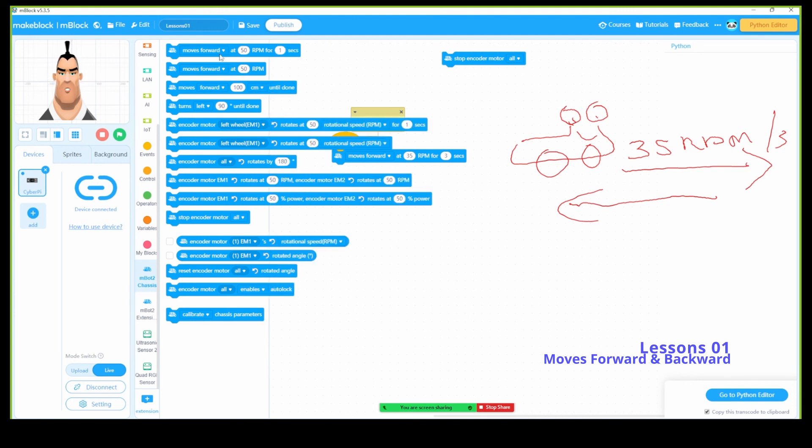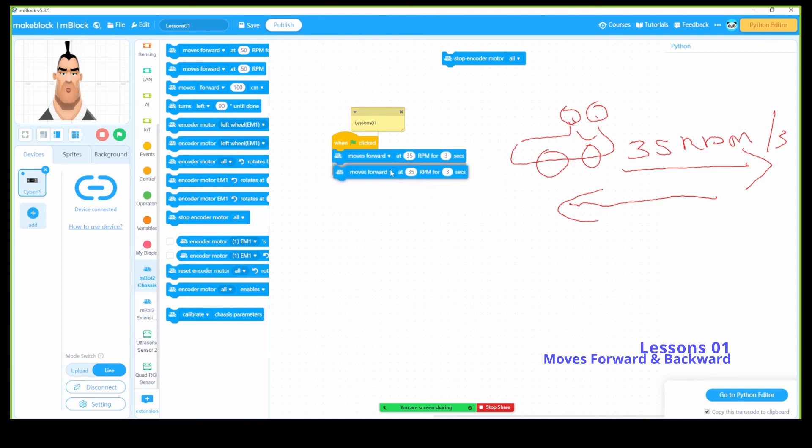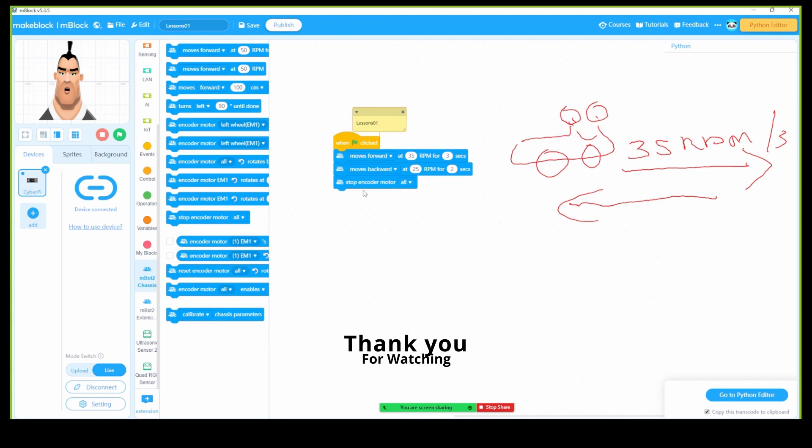We can duplicate this block — now let's set it to backward, backward, 25 RPM for 2 seconds. You can play with the RPM and the time and see how it goes. Now I'm going to add the 'stop encoder motor' block. You don't strictly need it since it stops after 2 seconds, but for best practice I'm adding it — think of it like a car that needs to stop. So this is lesson number one: move forward and move backward. Next lesson we're going to do something different — see you in lesson number two.